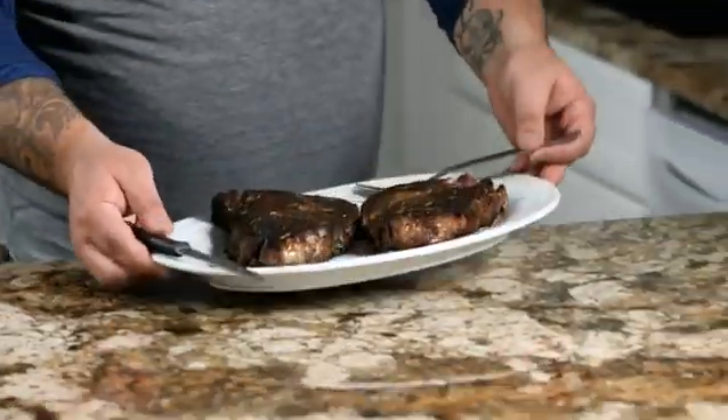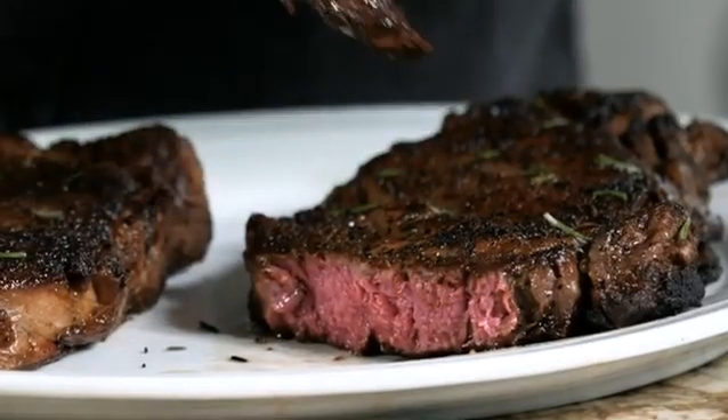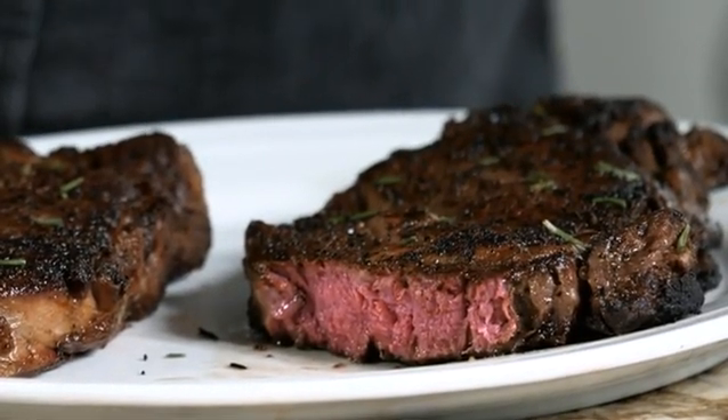All right, the moment of truth. Perfect medium rare, edge to edge. Looks delicious. Let's give it a go. Mmm. That's really good. That's better than being at a restaurant, and I did it myself. This was awesome.